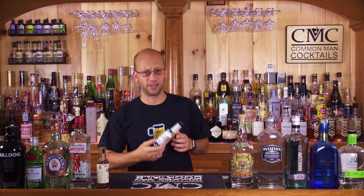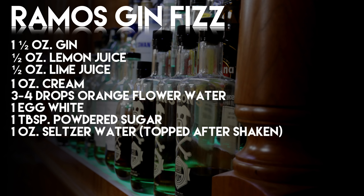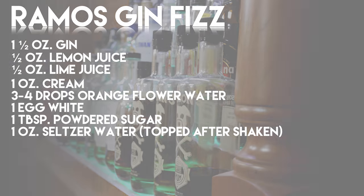Three to four drops of orange flower water — orange blossom water — anything in that area. You can usually get it for around six bucks. It's basically an aromatic orange water. If you don't have that, don't worry — make the drink anyway; maybe add a little zest of an orange on top to give you that citrus orange flavor. One whole egg white, one ounce of cream, one ounce of seltzer water. Shake it up and it's going to be awesome. You can check out our channel and find our creation of the Ramos Gin Fizz.